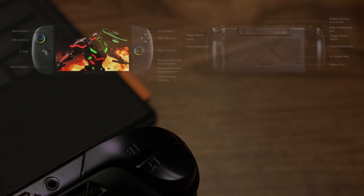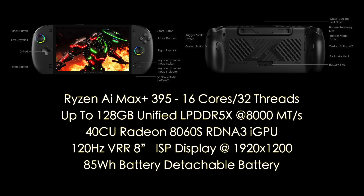This is powered by the AMD Ryzen AI Max Plus 395 — we've seen this in several different devices. It's got 16 cores, 32 threads, all based on Zen 5. You can get this with up to 128 gigabytes of unified memory running at 8,000 megatransfers per second. It's got the Radeon 8060S, which is a 40 compute unit RDNA 3i GPU.